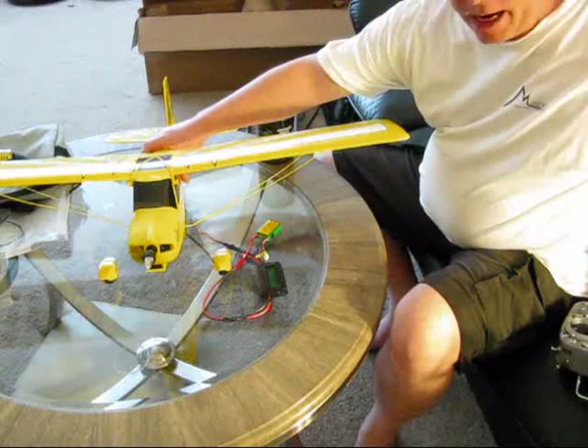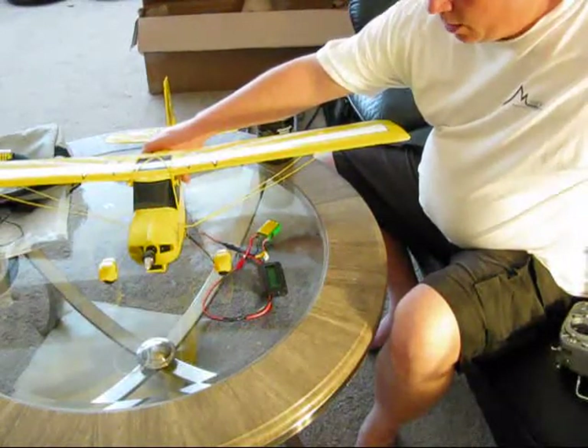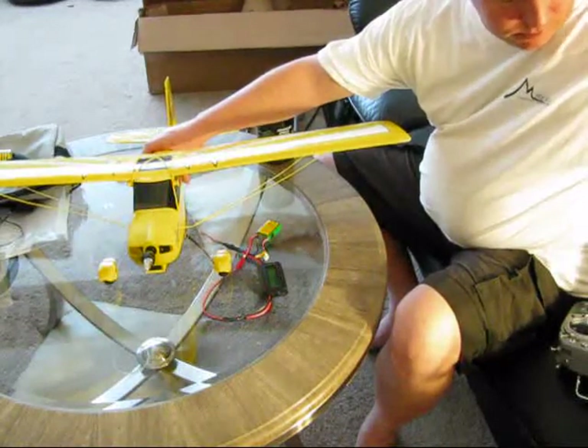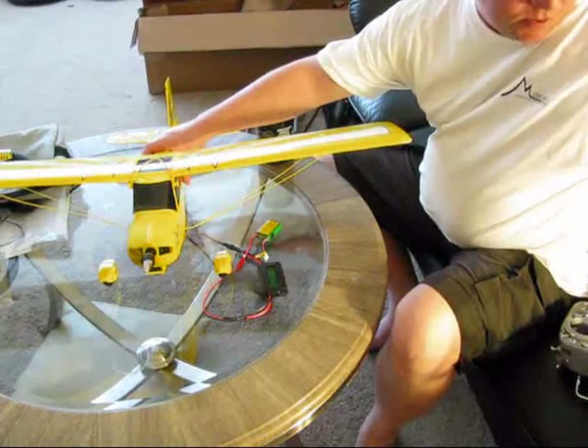Battery voltage is 7.8 volts after one minute of running. This is going to be no problem. It's about 6 amps at almost full throttle.